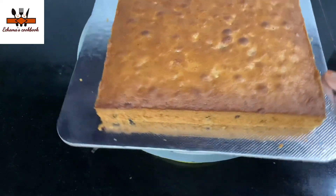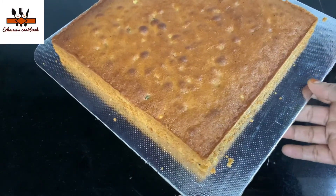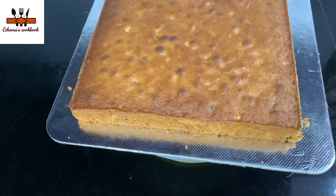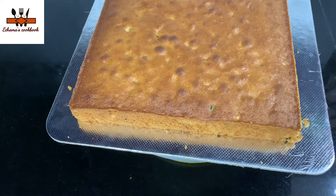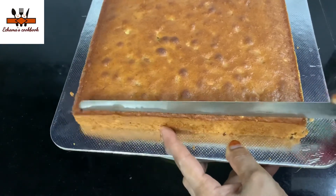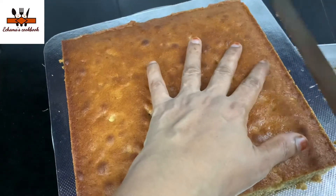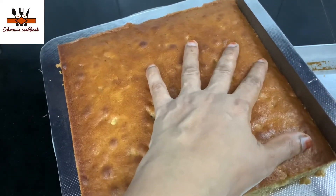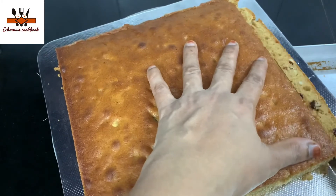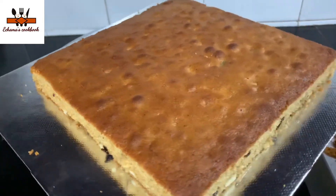It is 180 degrees. If you cook the cake in the tin, we will cook it for 25 minutes. We will cut the cake in the tin. You will need to cut the cake, and we will be able to cut it into small square pieces.